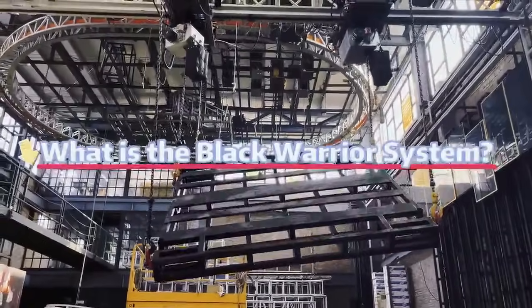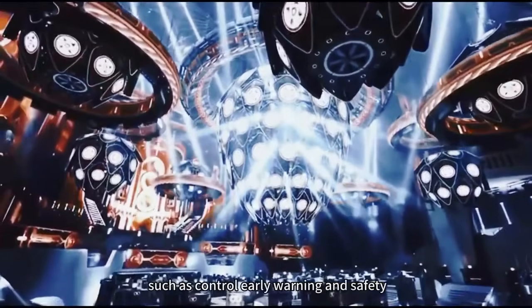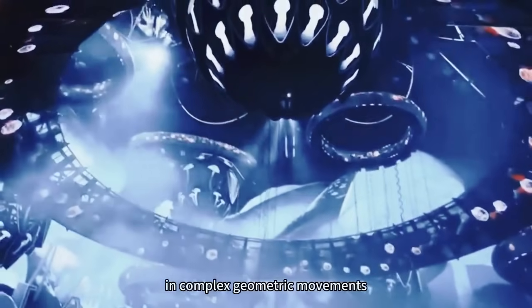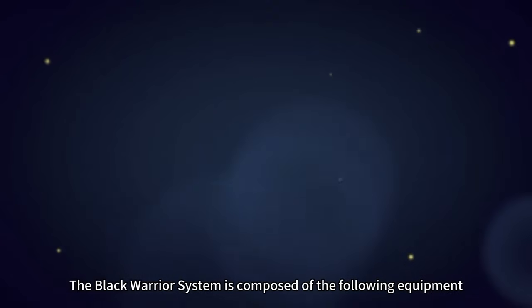What is the Black Warrior System? The Black Warrior System is a digital control system that includes functions such as control, early warning, and safety. It can achieve smooth operation with millimeter-level precision in complex geometric movements. The Black Warrior System is composed of the following equipment.